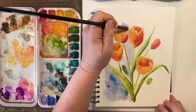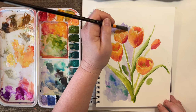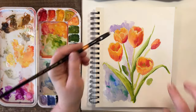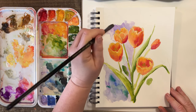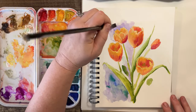These tulips are real pretty. I don't want to lose all those nice little dips and movements here, so let's come around here. Let's keep this going up.